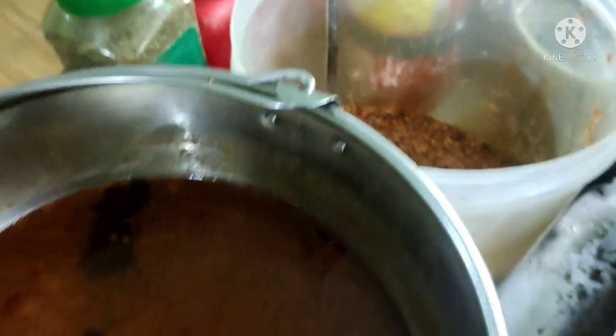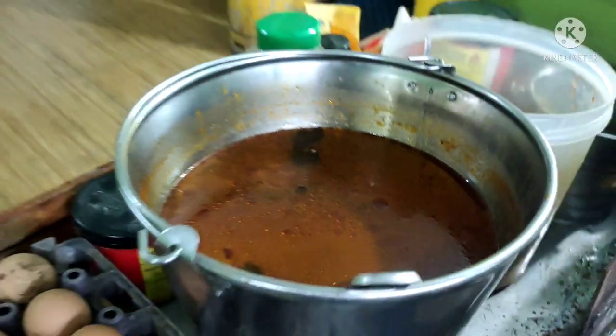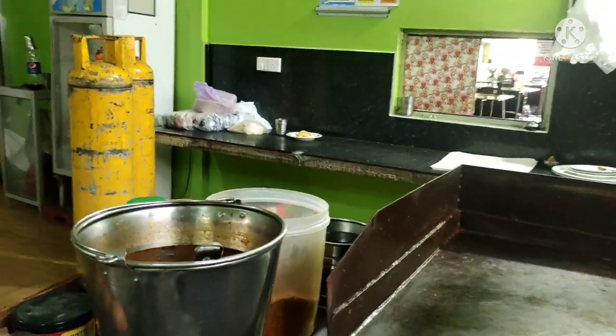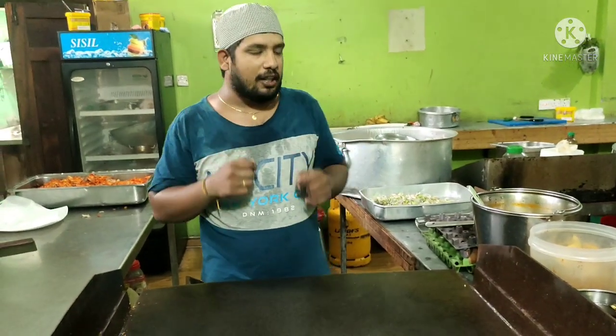Marakari, roti, masala and chicken. These are the ingredients. Let me show the ingredients.